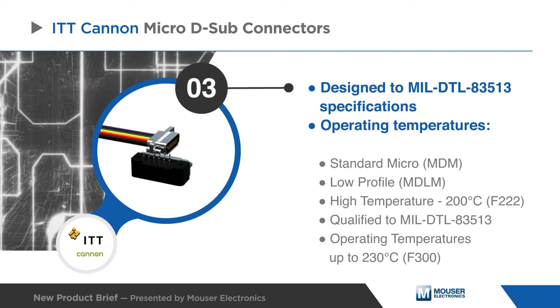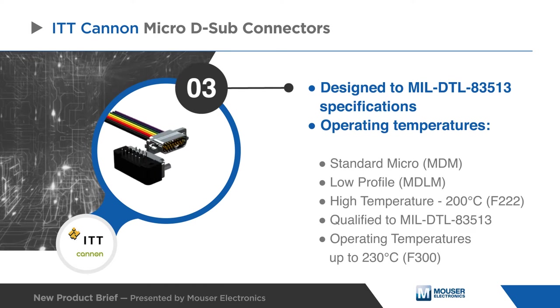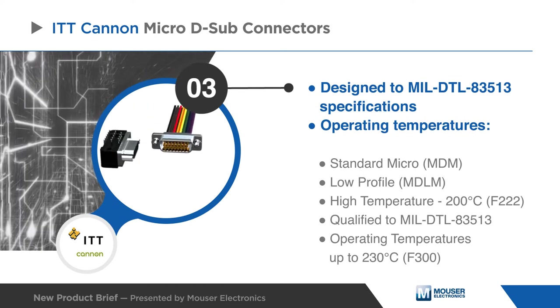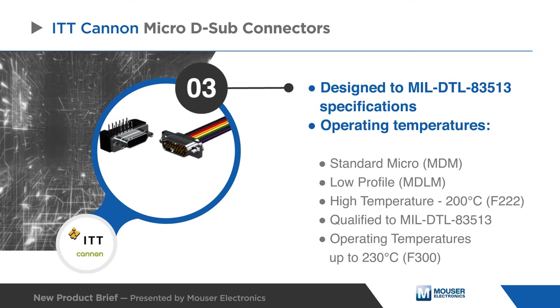The ITT Canon Micro D-sub connectors come in a versatile range of configurations, including standard, low-profile, high-temp, and MIL-DTL 83513.